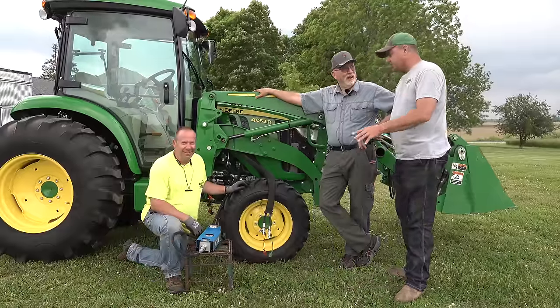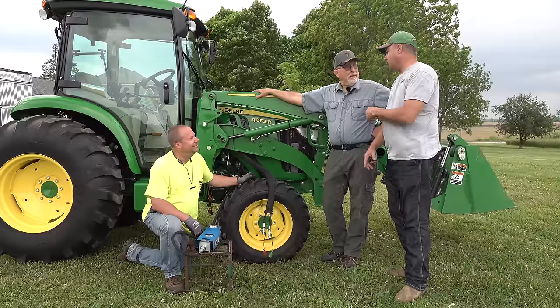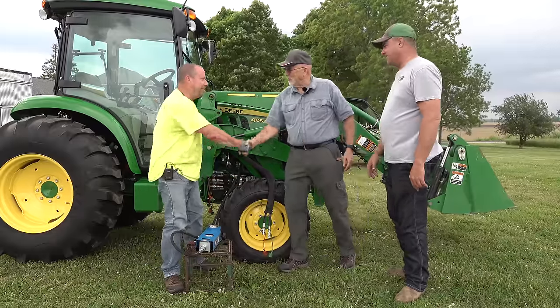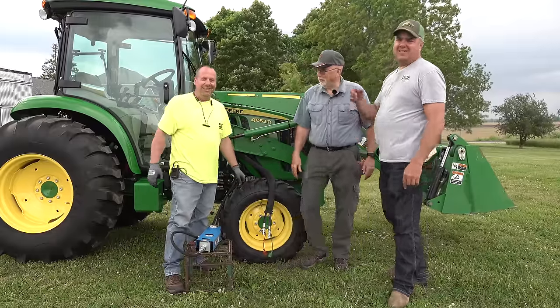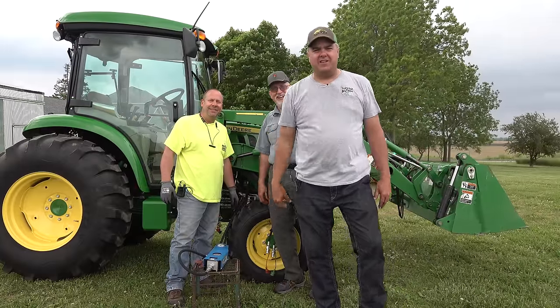This visit is really short because we've got other tractors to test. Really appreciate it, Kenton. It's been a pleasure all the way around — I've learned a lot too. We'll get to the 3 and the 5E now.